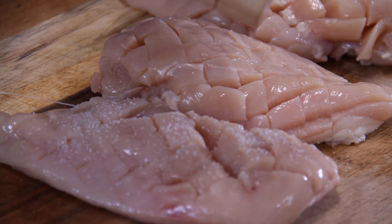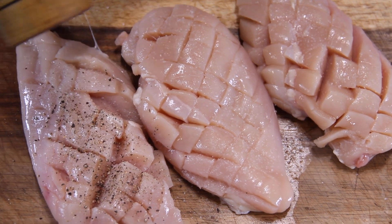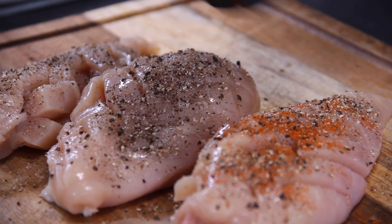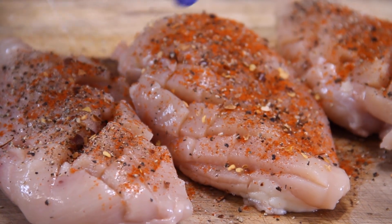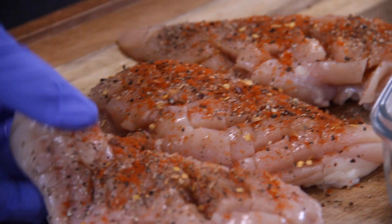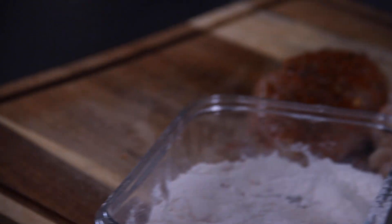Next up, season these with about a teaspoon or so of salt. Some ground black pepper — one of my all-time favorites. About a teaspoon of paprika, and if you can get the smoked stuff by all means get it, because it is so much nicer. And last but not least, a few hot pepper flakes just for that heat — totally optional, but ever so good. Now grab that seasoned chicken and dredge it in about half a cup of flour until it is completely coated on both sides, then set it aside on a plate.